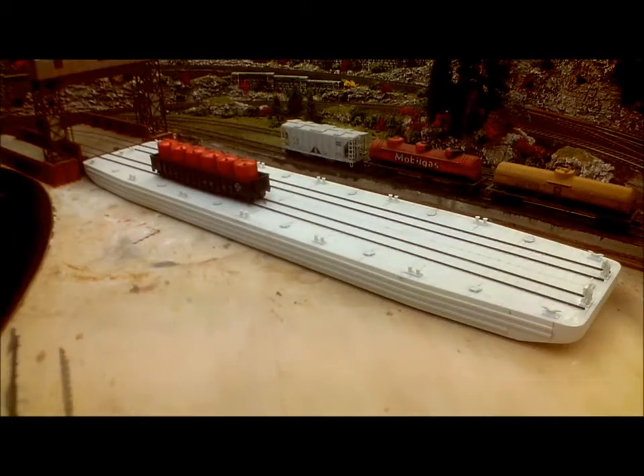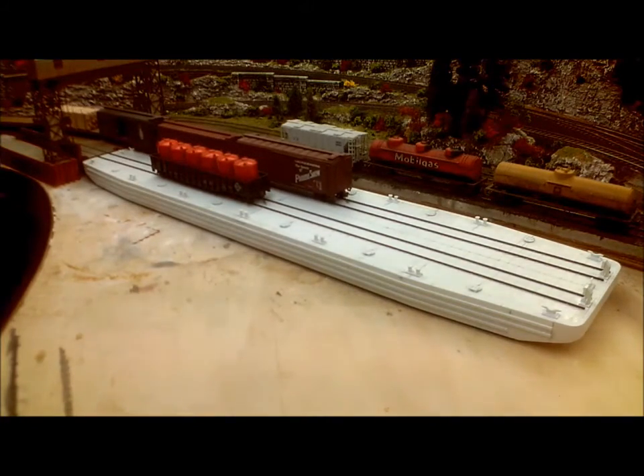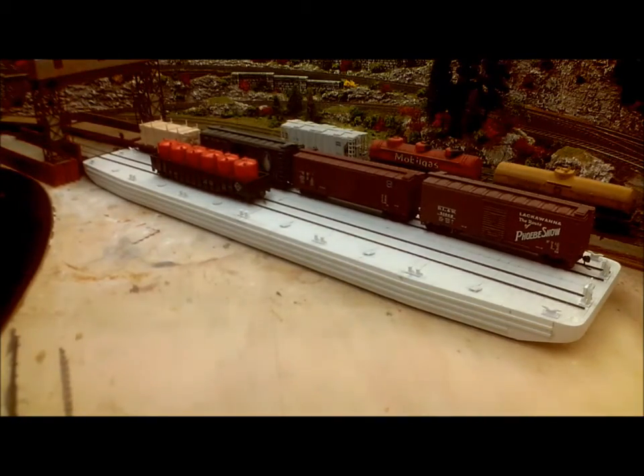Let's try again. This time I've added one car to the front track before trying to load the back track. Now with one car on this side to serve as a counterweight, I can load the other side in its entirety. So that proves that provided you put one or two cars on one track first, you can load the other track successfully without capsizing the float.